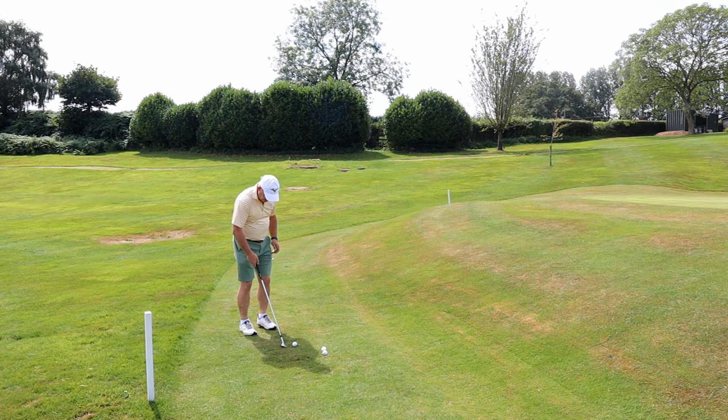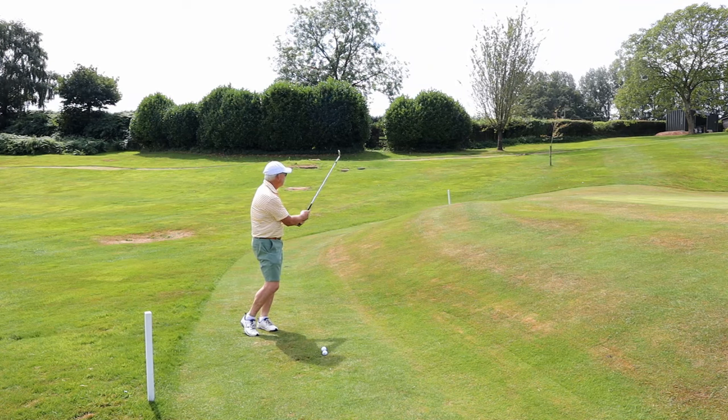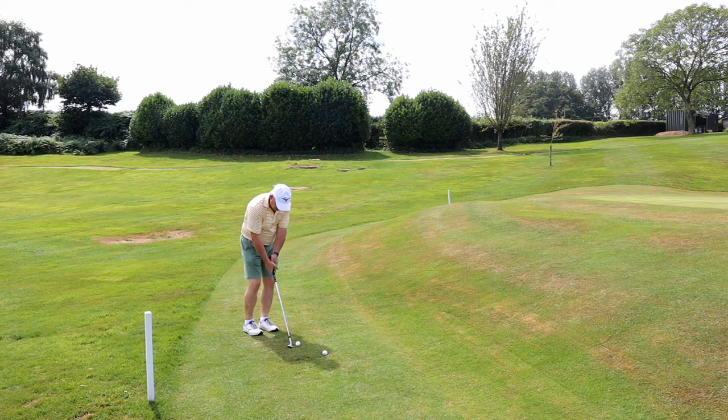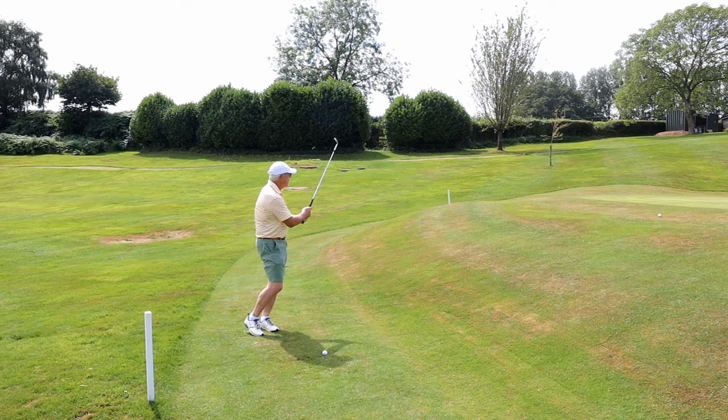It's a myth that everything stays in front — that your weight is in front, your hands are in front. I'm only going 15 yards here, I'm going to try. Maybe less.